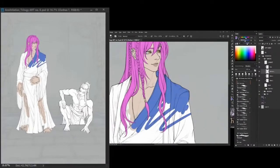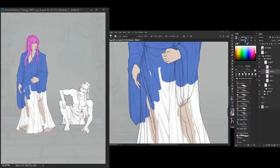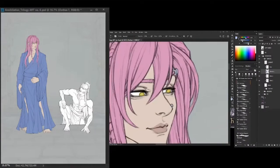The next step is the flats, or the base colors. This part is one of my favorites. Once the line art is done, you just have to fill up the parts and voila.